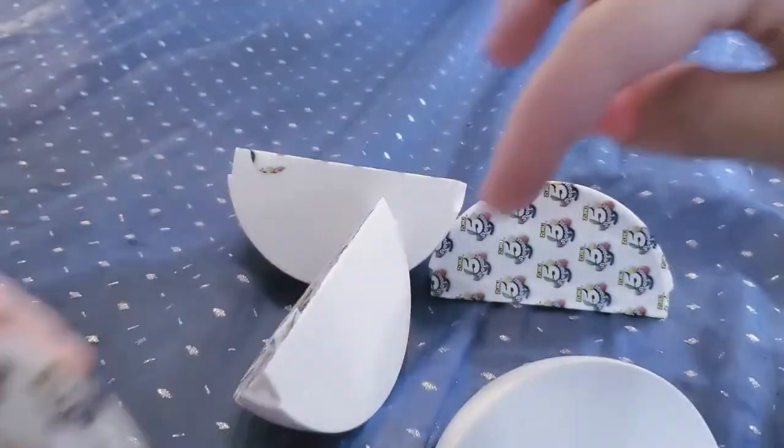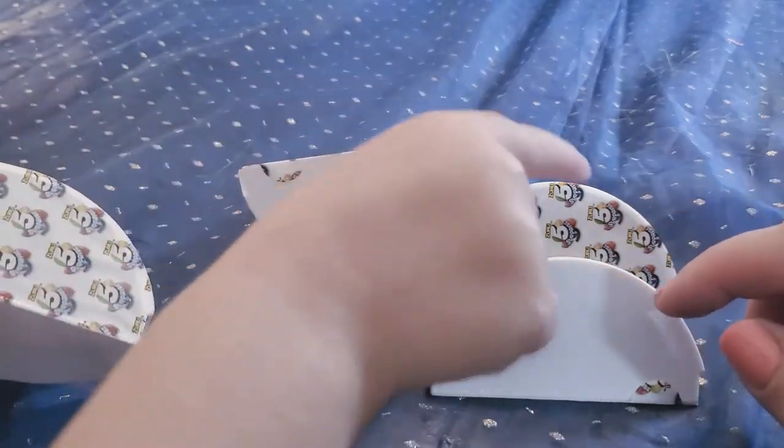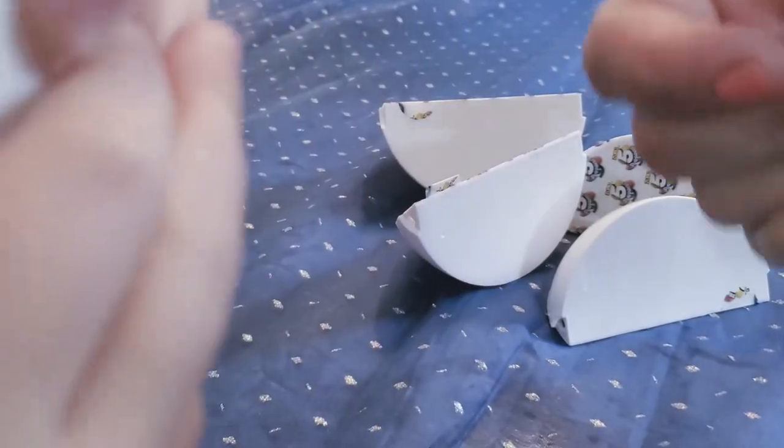Oh, that's cool! Can you show the camera the tab? There's the tab. How many surprises do we get, Aurora? One, two, three, four, five — all right, five surprises! So we're gonna open up the first one.